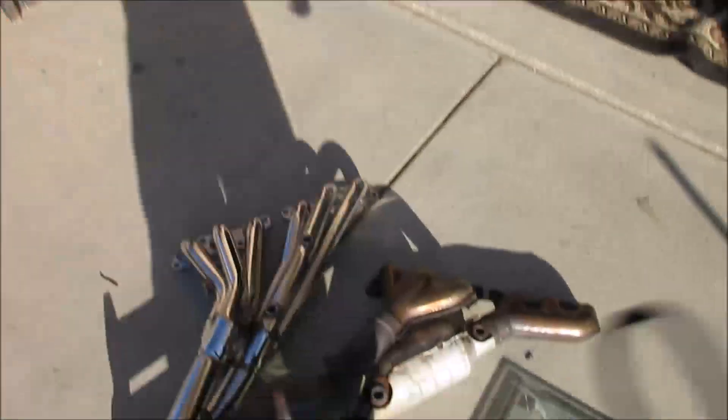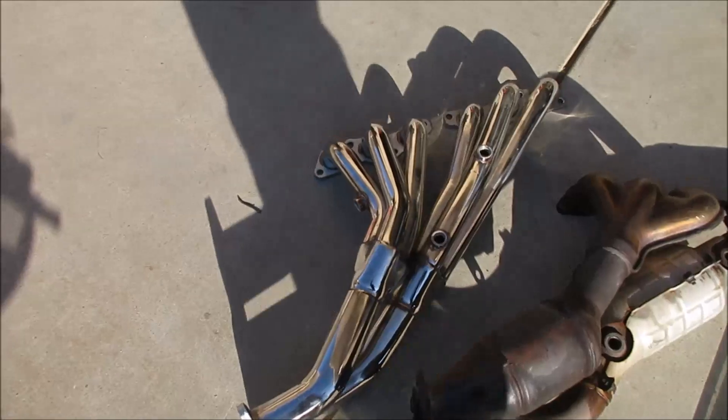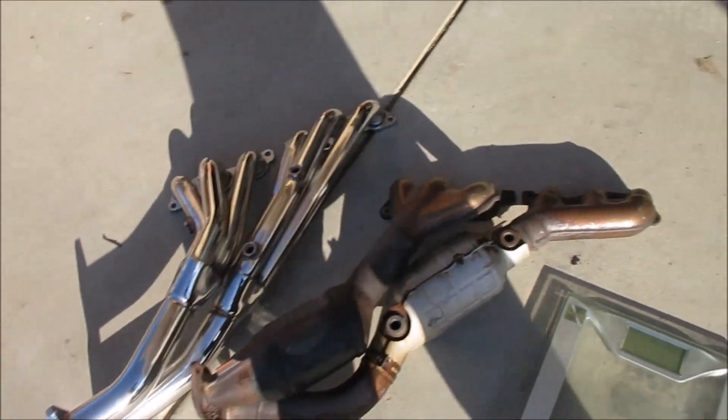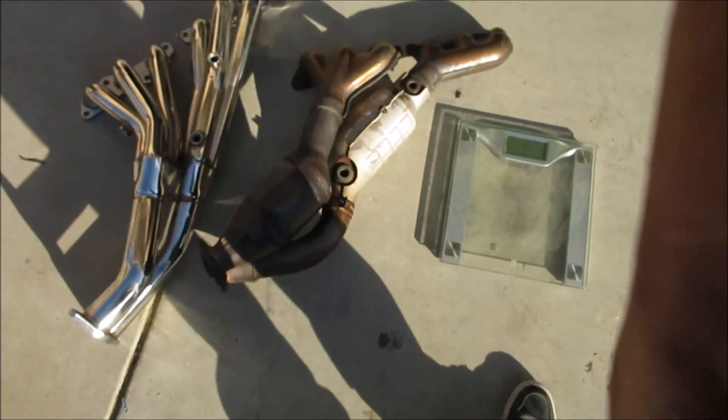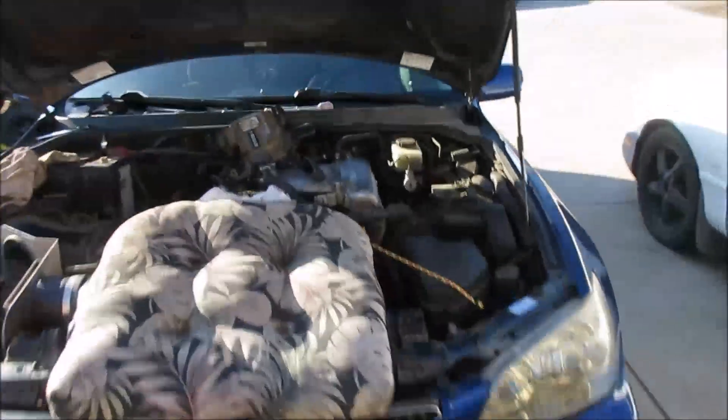This is a huge difference. I weighed both sets: OEM stock is 26 pounds versus 17 pounds for the aftermarket headers. That's a difference of nine whole pounds saved, which comes from removing those catalytic converters. Every pound counts.